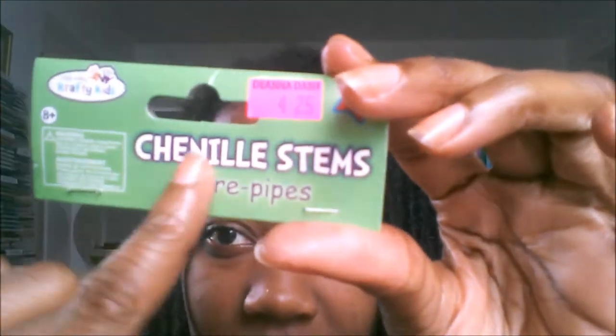It says channel stems, or it's also called pipe cleaners. It's a wire that has some fuzz on it and it's usually used for arts and crafts — you can bend it into shapes, make a spider or a bug, or anything like that.